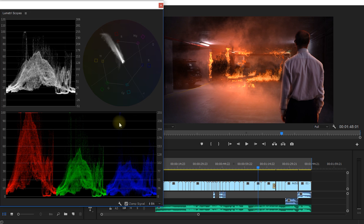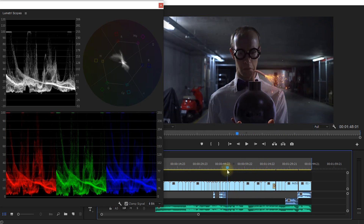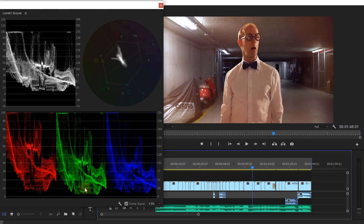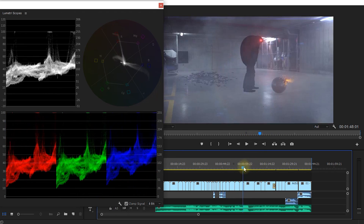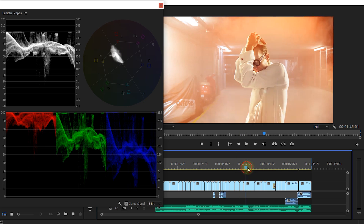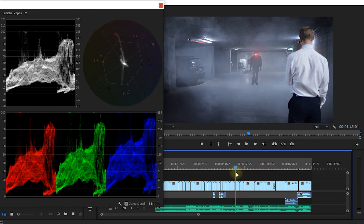You should find these or similar tools in pretty much any editing tool you're using. The cool thing with Premiere Pro is that as you scrub through you will see these scopes update — it's actually pretty fast with the Lumetri scopes, much quicker than the old scopes. They update pretty much in real time, displaying the color information for the current frame at your timeline indicator.